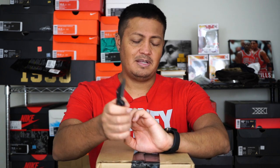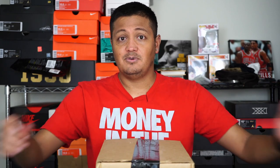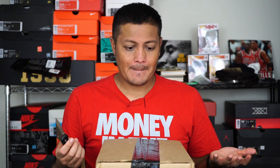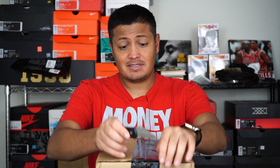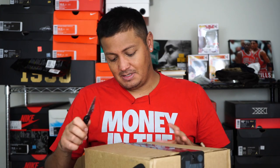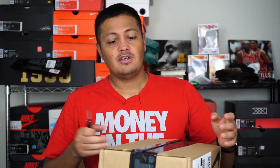To those 200-plus subscribers, thank you very much, and hopefully you keep along for the rest of this journey because I just want to keep making things happen and doing bigger and better things. So with that being said, we're going to go into this review. Basically I want to say it's going to be my favorite soccer boots of the year.